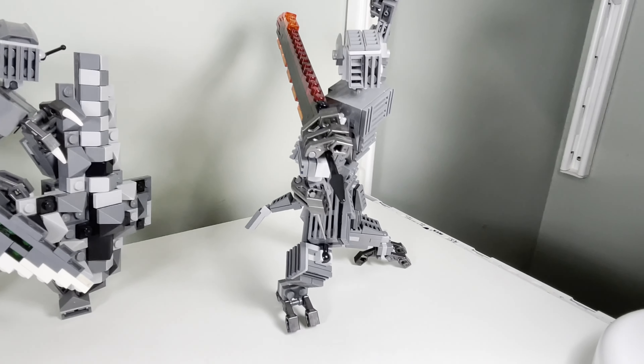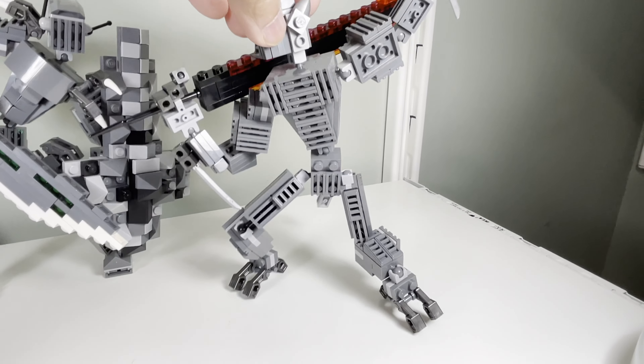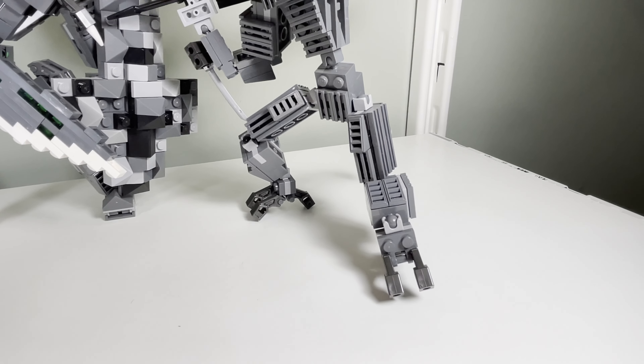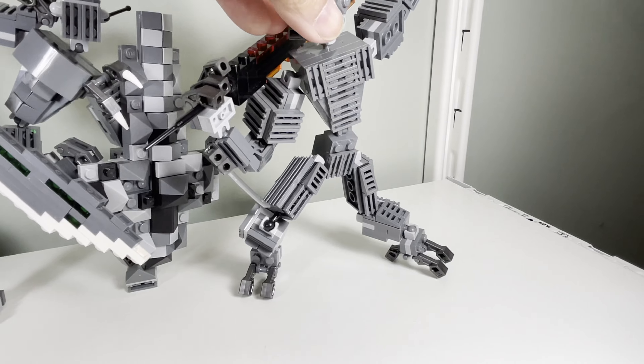And the last guy has a lot of grills on him, and his feet are interesting — he's not wearing shoes, just three toes and a tail. So these guys have tails.